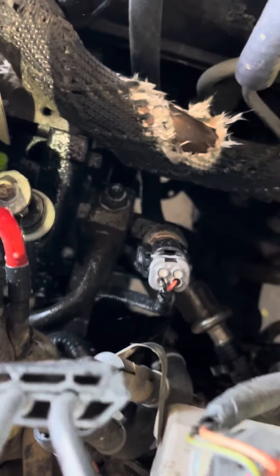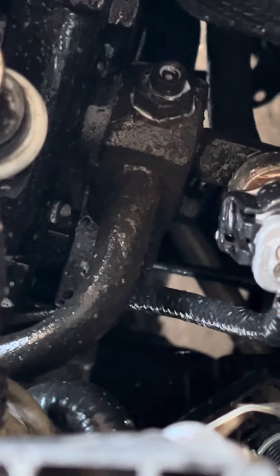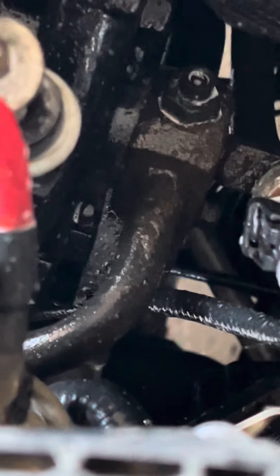The compressor looks like they replaced it, but look at the back, guys — you see that? It's leaking.